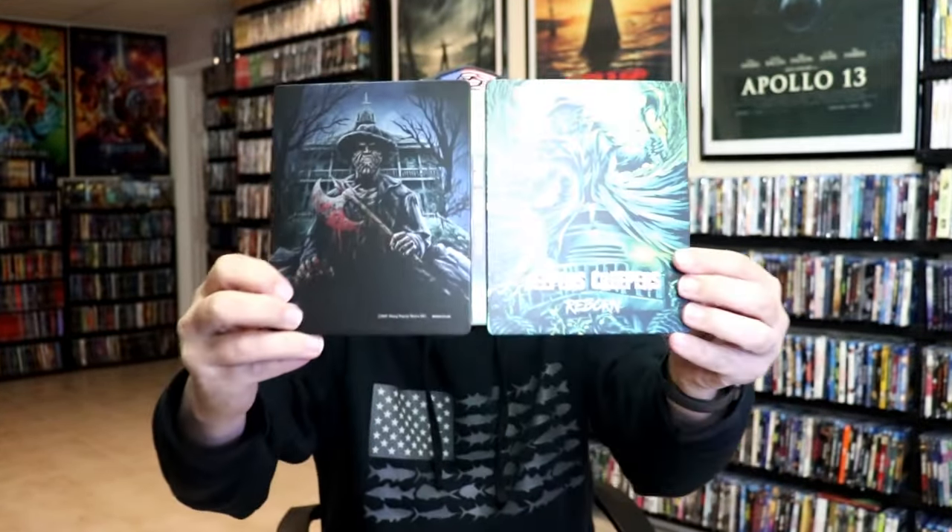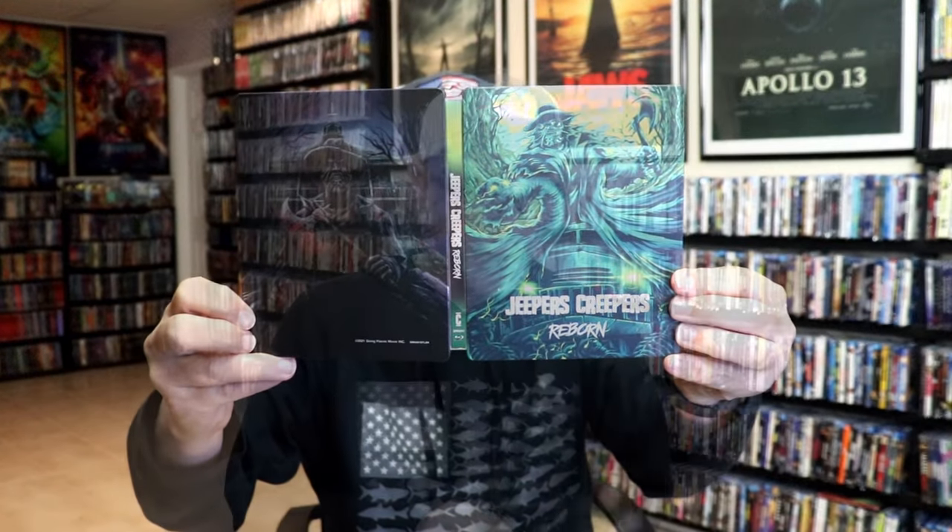Overall, I think it's a pretty nice looking Steelbook. I'm very happy to have this one in the collection. I've only seen Jeepers Creepers 1 and 2. I'm assuming this is probably the third one, if I'm not mistaken. I haven't really heard much about this one, but I'm still very happy to have this one in the collection.